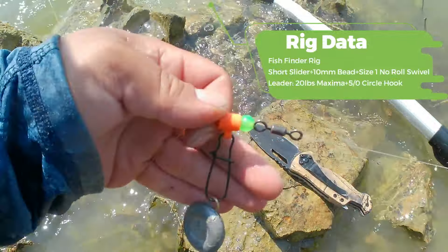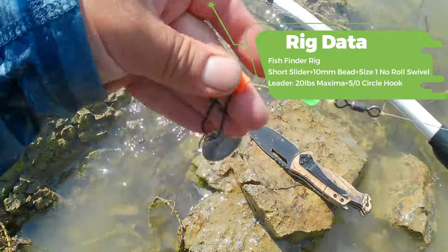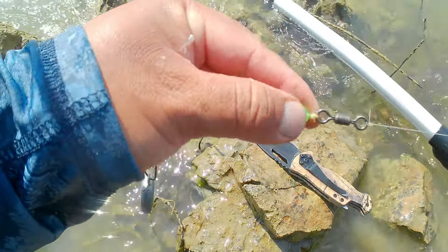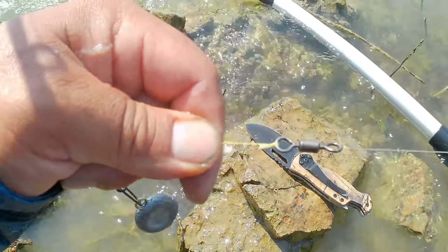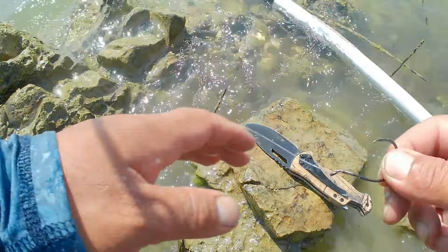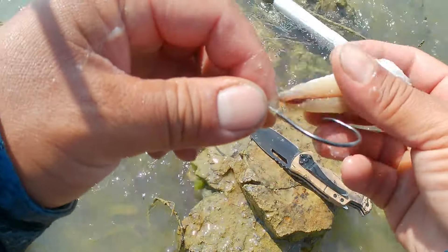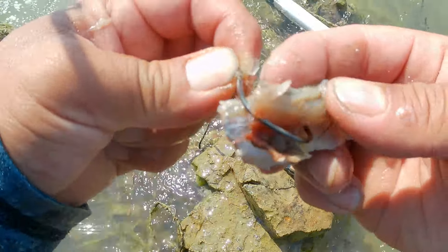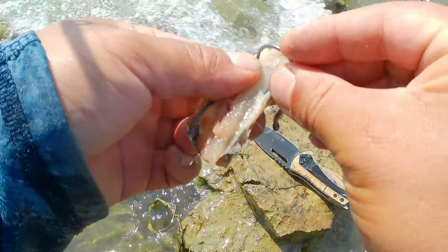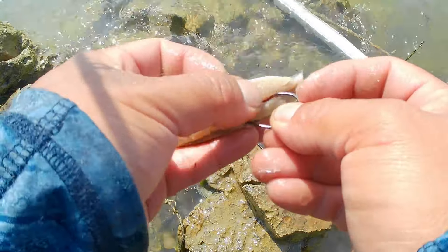I particularly like circle hooks for catfish if I'm going to catch and release. I will be fishing it on a very small shortstop fish finder rig. All it consists of is a sinker, a bead, and a no-roll swivel to about a 10-inch leader. To hook the bait I like to run it through the front from the other side as I open it up, and I will hook it through like a Texas rig.